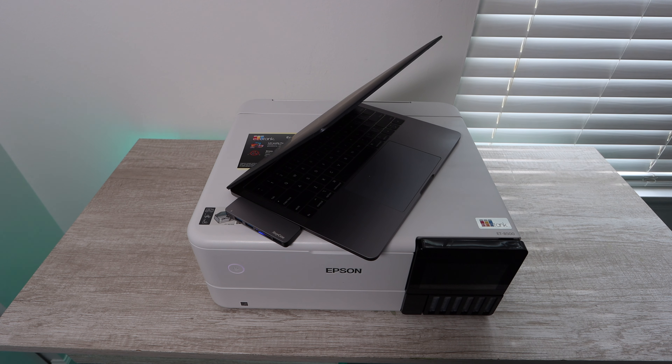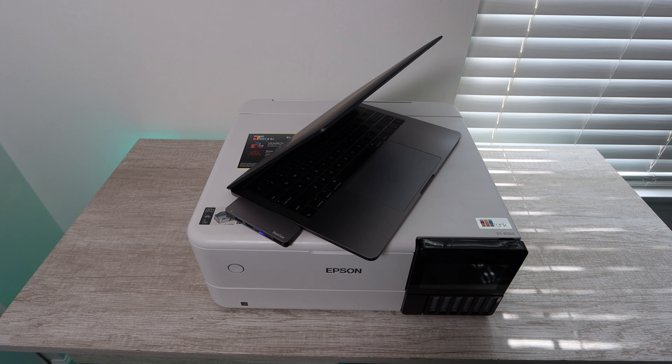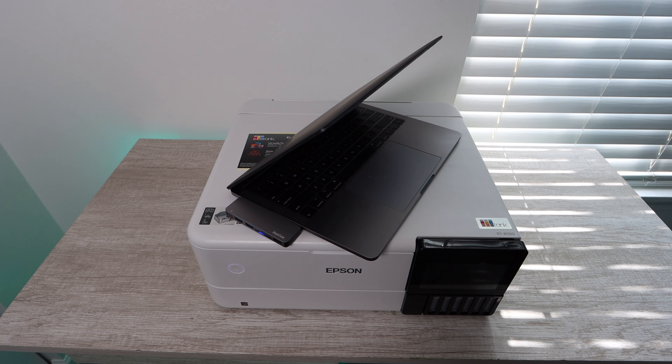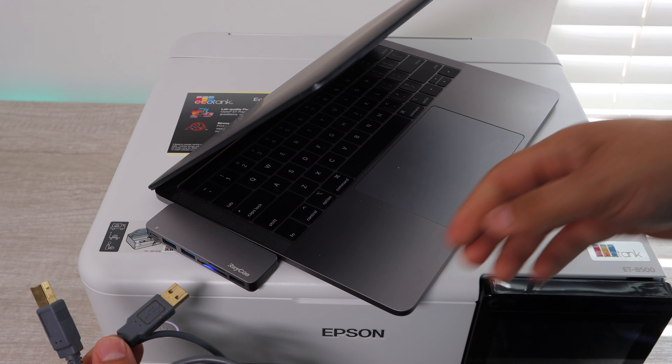Hey YouTube, what is going on? Brandon here with another print quality test video. Today we're going to be testing out the Epson EcoTank 8500 model. You probably were directed here from the unboxing video that I did on this printer. What I'm going to be doing in this video is printing off some different photos with a lot of different colors and different depth, so you get a good idea of what kind of quality this printer produces.